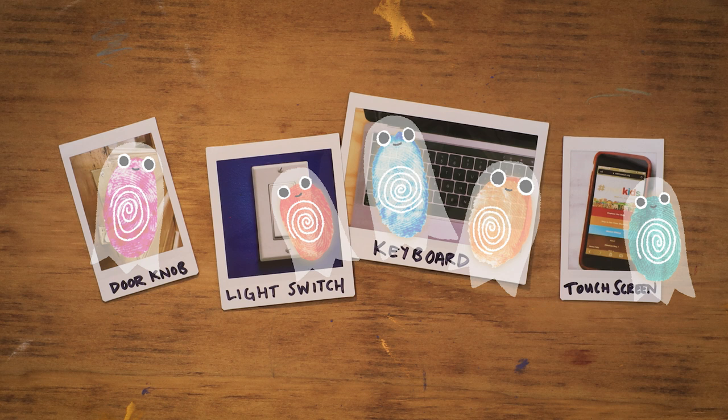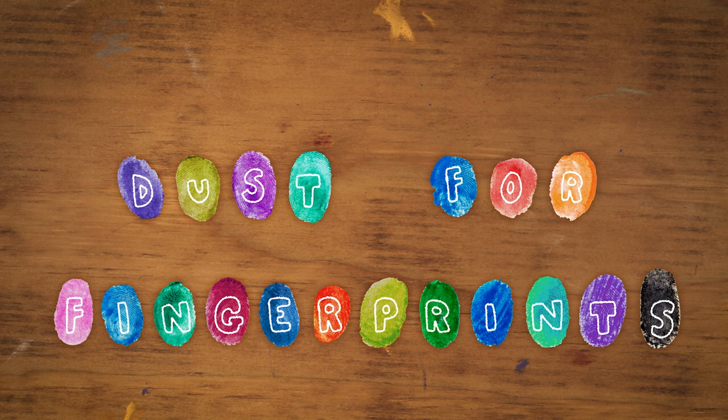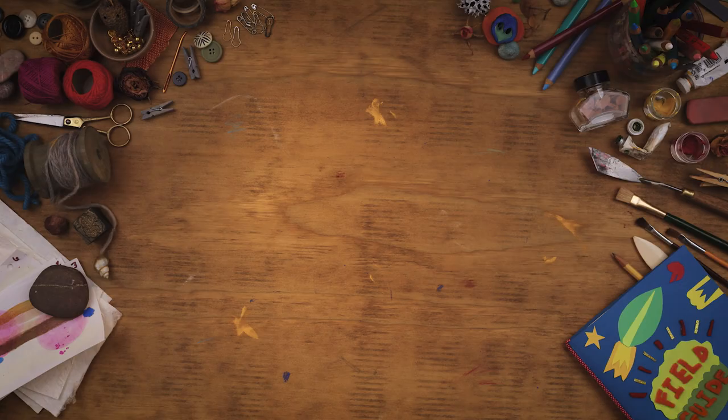In this activity, you'll learn how to dust for fingerprints to make these little fingerprint ghosts easier to see. You'll need a mirror and a metal spoon.